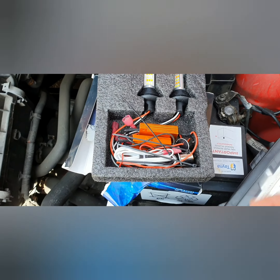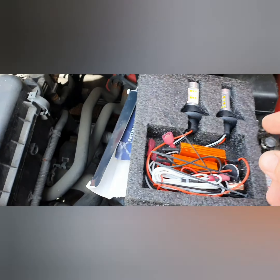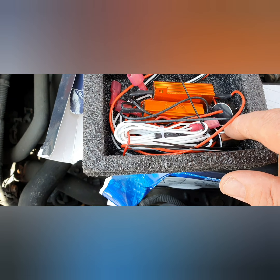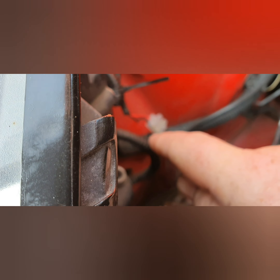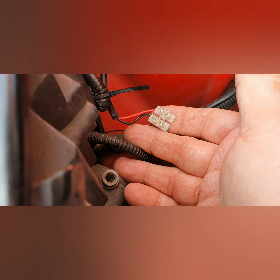Right, let's have a look at these daytime running lights. They just slip into where the indicator goes on the back, and the bulb holders go in there. You obviously need a power source — an ignition power source. When I did the other lights on the front, I identified an ignition feed at that block connector there. I've already got a live in the roof for when the ignition's on, so this should be straightforward.